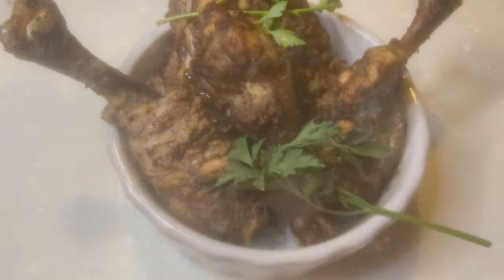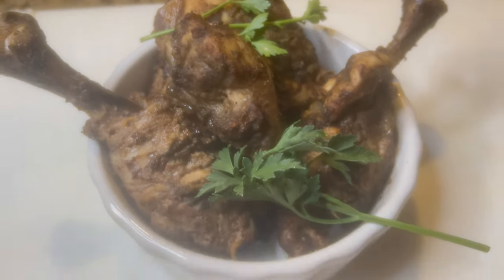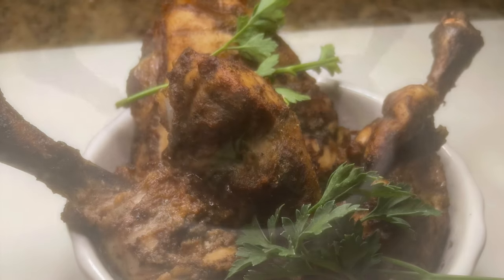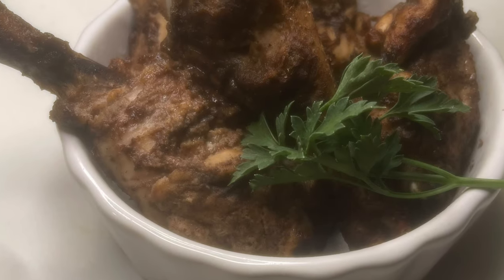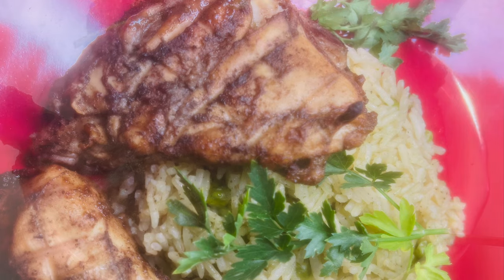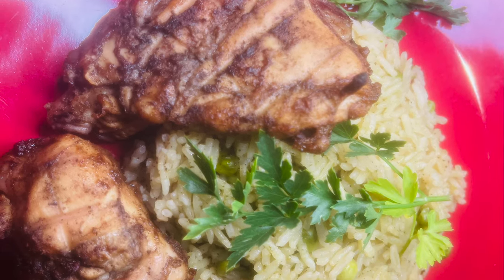And that's the end of the video — this is the outcome. It came out so good, I rate it a 10 out of 10. You can serve this with some rice and peas — I'll be uploading that video this week. Don't forget to like, comment, share, and subscribe. Let me know your thoughts and if you try this recipe!